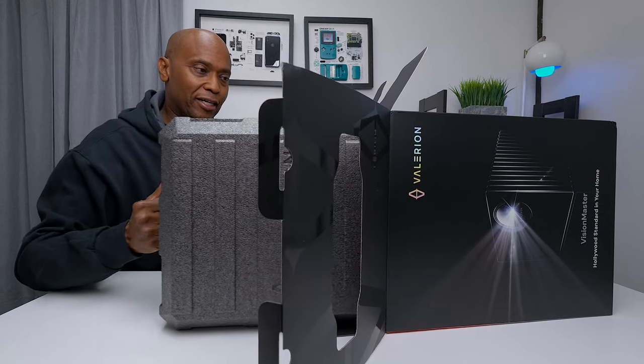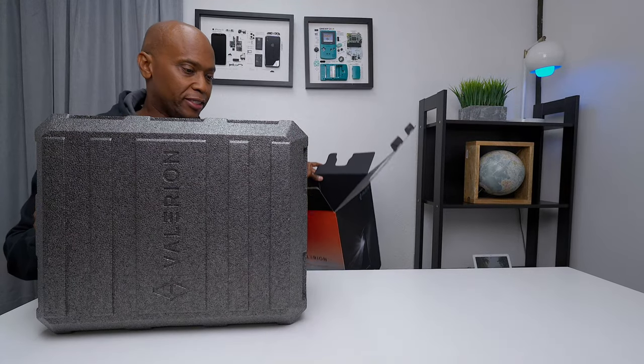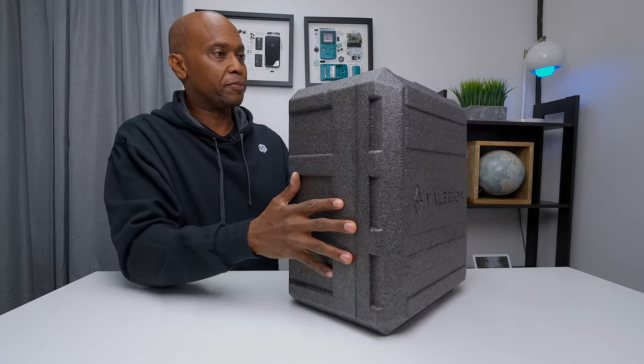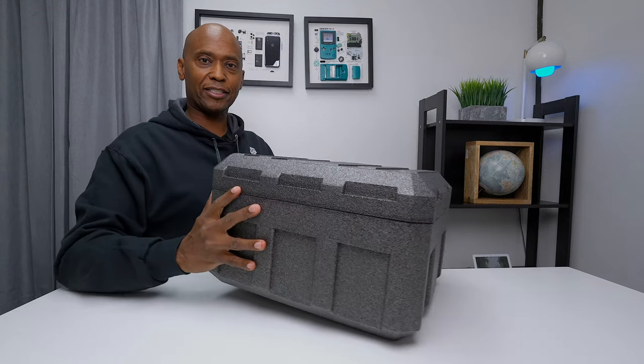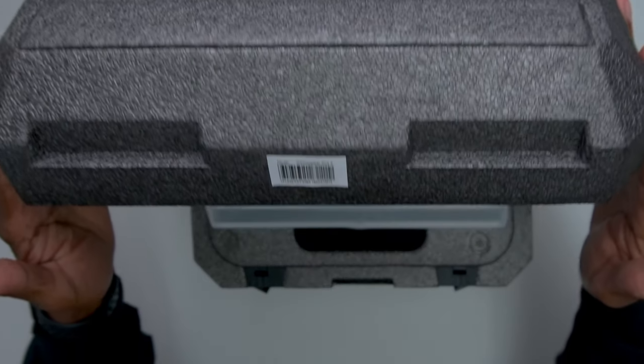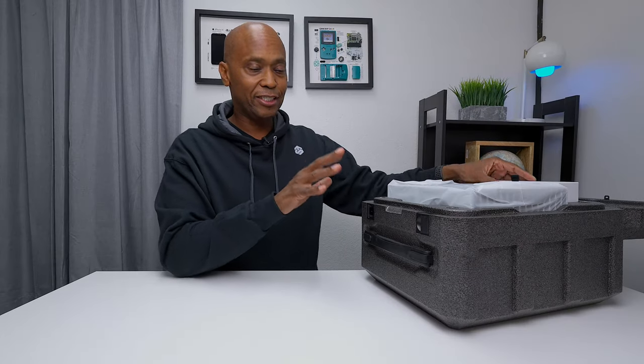Wow, it looks like they took a lot of love and care building this box — this projector gets shipped very well. It's like a Pelican case, and I feel like I'm looking at something top secret. I really like this case; it just screams that they know what they're doing.